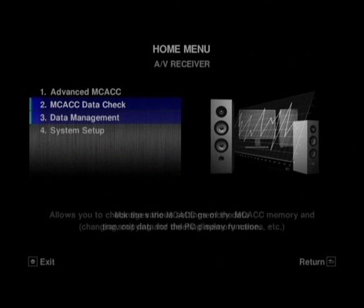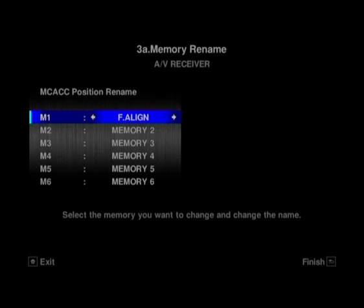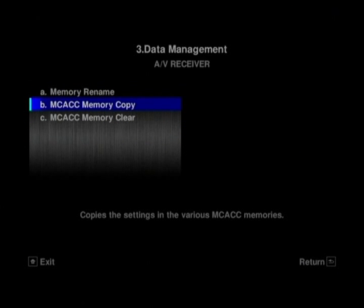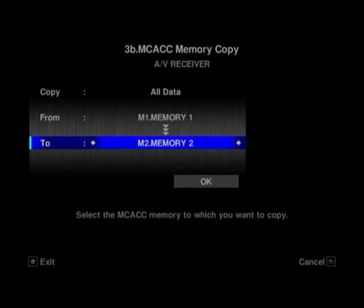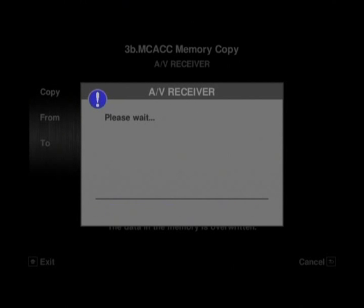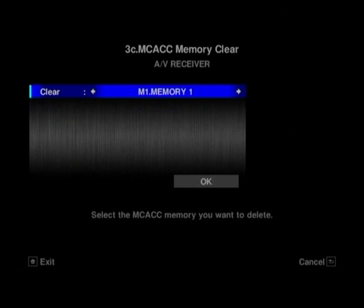There's also an application for the PC, so you can output all of your data to the PC and have a hard copy of it. You've also got different names for your six different memory settings for the acoustic calibration. You can name them differently to memory one, memory two, etc. You can also copy them across — so if you want to replicate what you've set on memory one across six times, you can copy it into memory two, then memory three. You can see it doesn't take too long to copy them across.